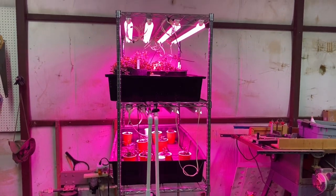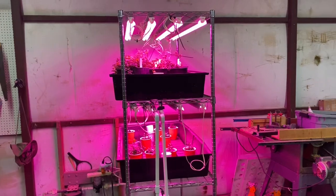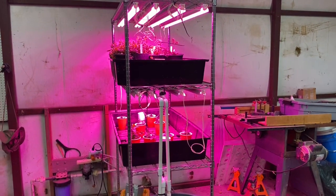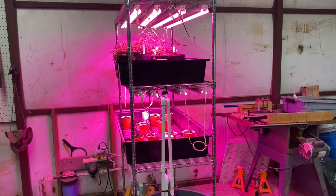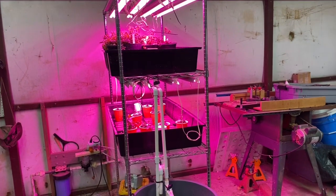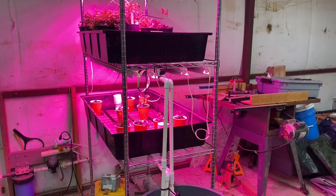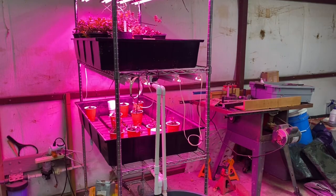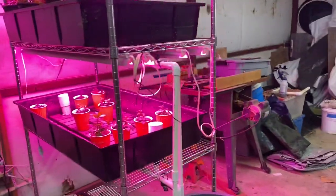Hey folks, as promised from my Tuesday podcast on seed starting, I wanted to give you a view of the reconfiguration I've done. What was a hydroponic vertical farm with three trays is now a seed starting system and a hydroponic growth system with two trays. I wanted to talk about why I went to two trays.